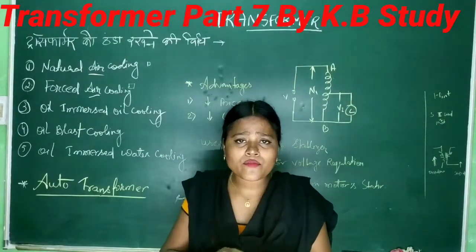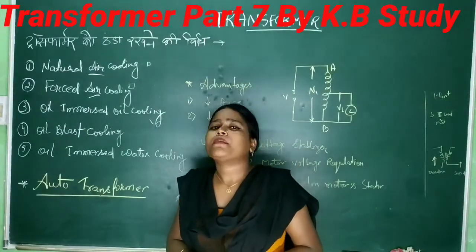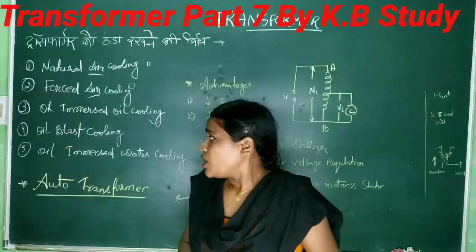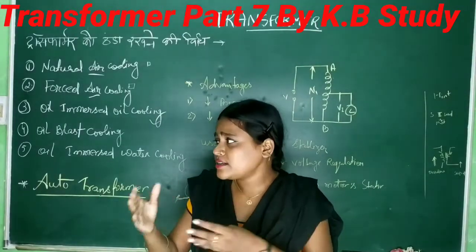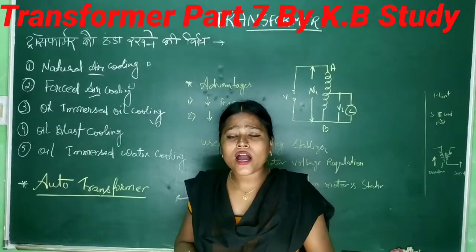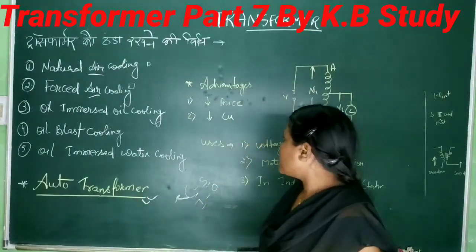What is auto transformer? What is automatic? The transformer transfers voltage from one circuit to another circuit. How? It will be done magnetically. Then we will talk about the auto transformer.